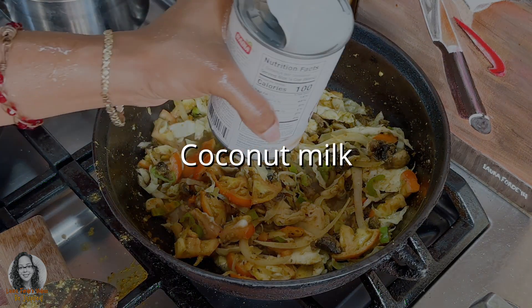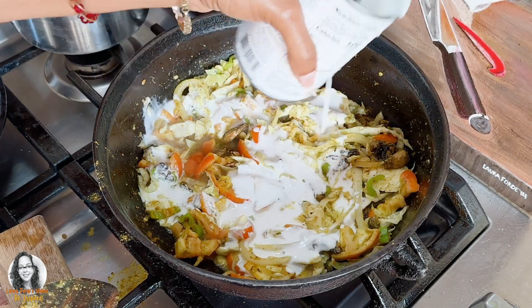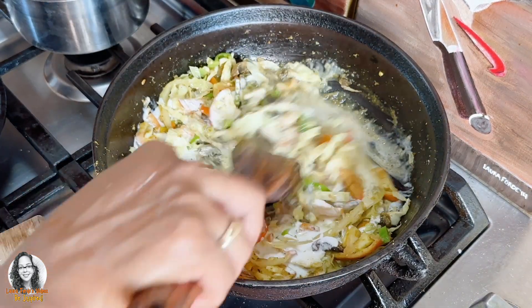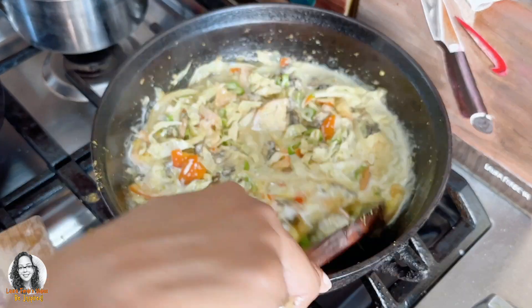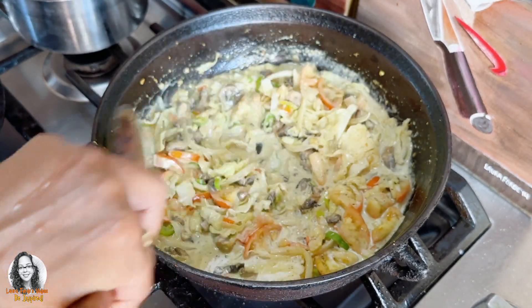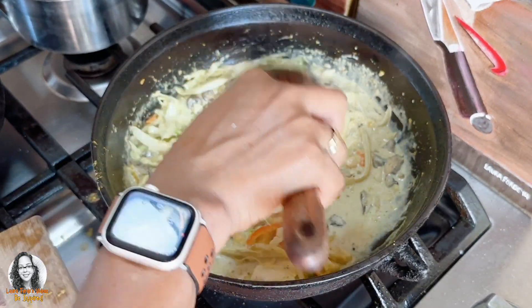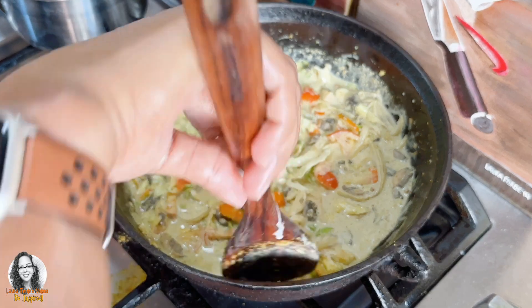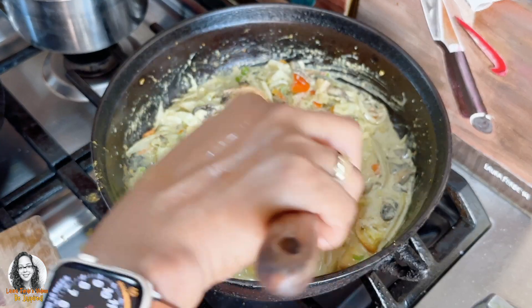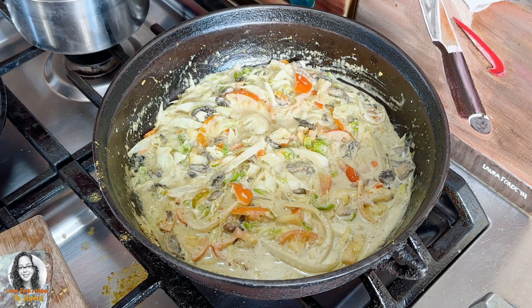I'm going to add a little bit of coconut milk, then cover this and allow it to steam down. The coconut milk gives me a little sauce so that I can eat this with some tortillas or flatbread. We want this to cook down nicely. If you want it spicy, you can add some pepper to it.